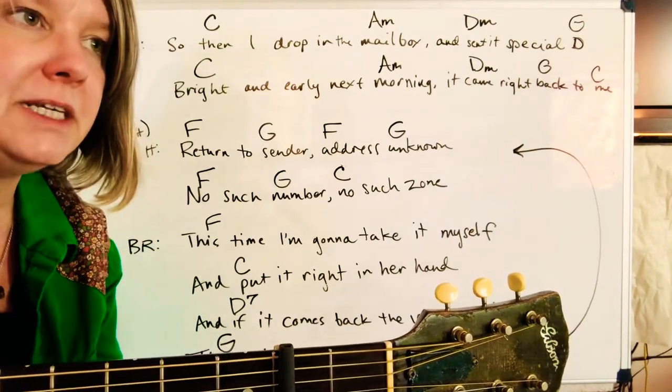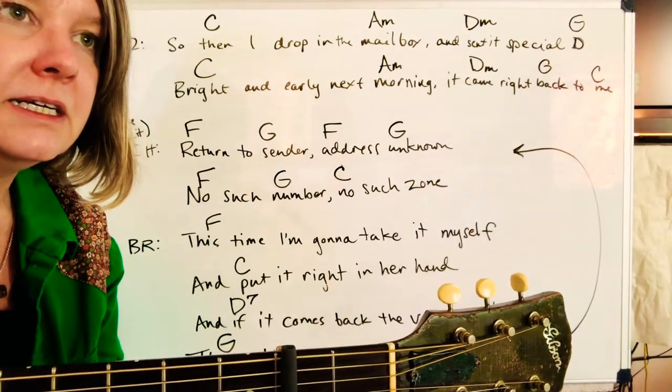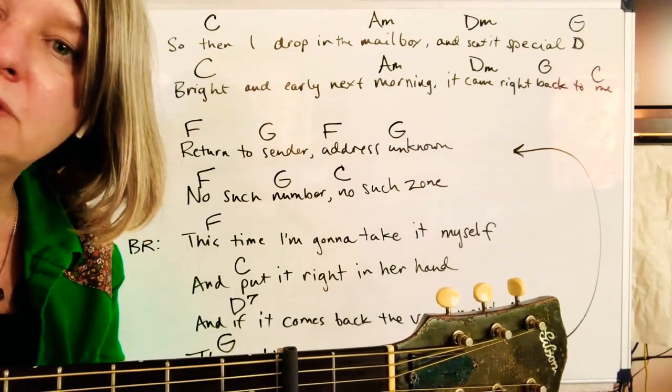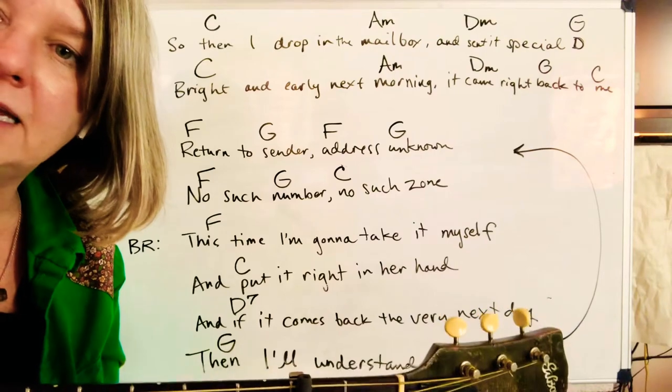At the very end, it repeats the intro again — 'Return to Sender, Return to Sender' — and it kind of fades out.